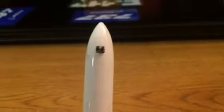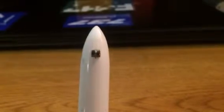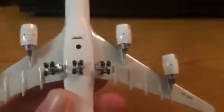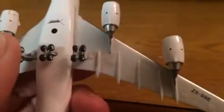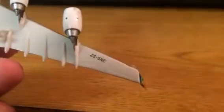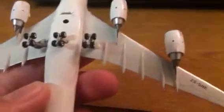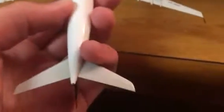We'll just take a quick look at the underside of the aircraft. There we have the nose gear and nose gear doors. There's the Phoenix logo, stand hole, and the wheels — they do roll very nicely. Registration on the wing, good wing underside detail.